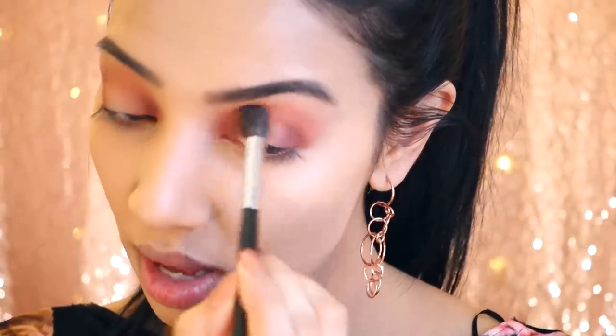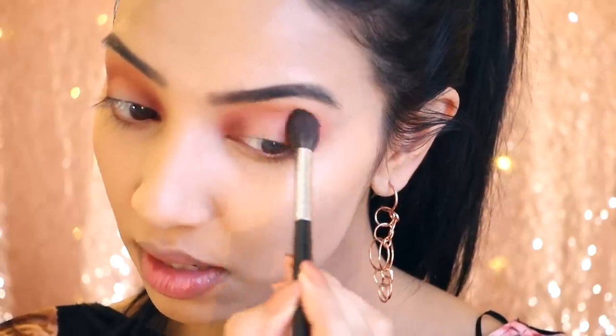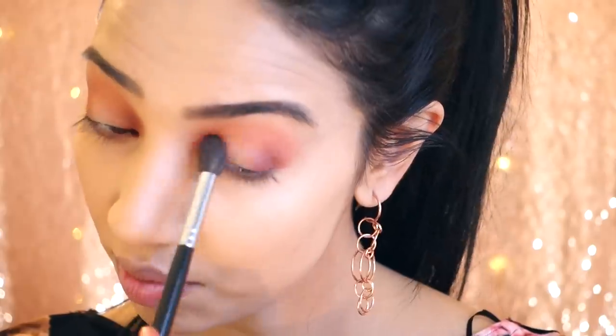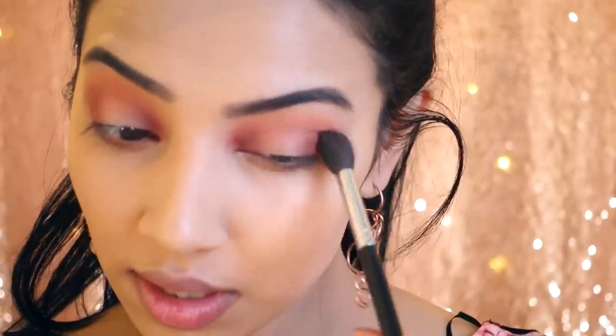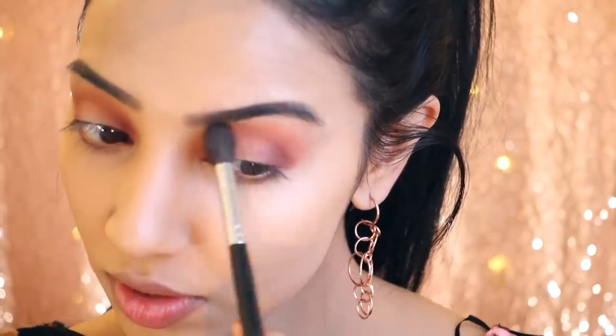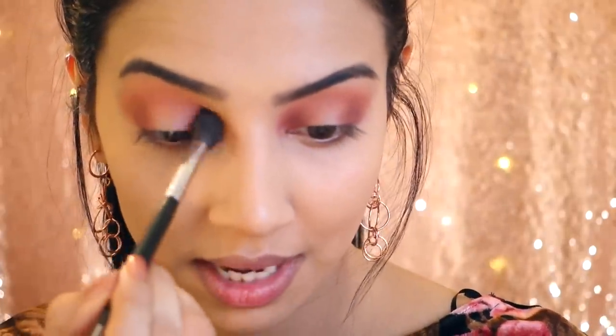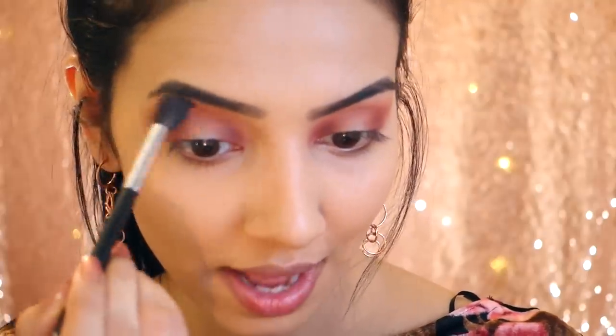With this eye look you just have to be really patient with blending. Blend with a really soft hand — you don't want to be harsh at all because then you're going to get really patchy eyeshadow and it's not going to look nice. Just really take your time blending, there's no rush. I kind of want to make this look similar to the dress, so blending is key for any eye makeup look.